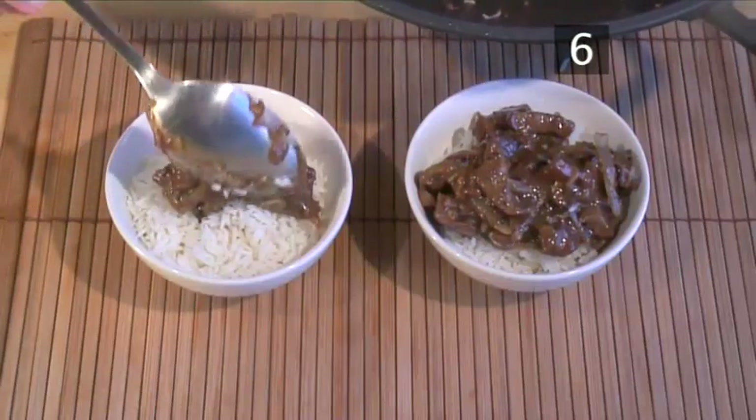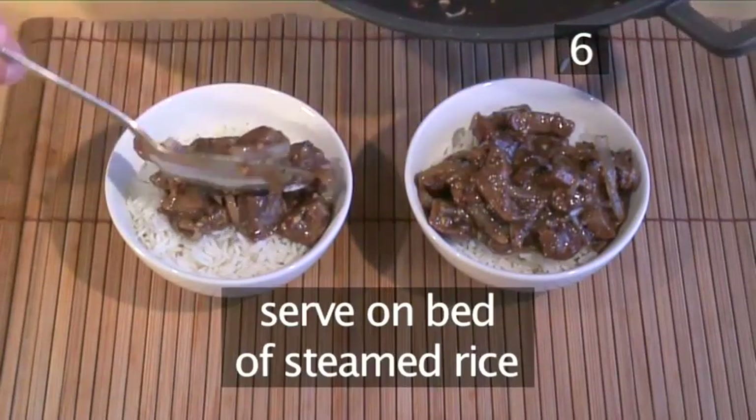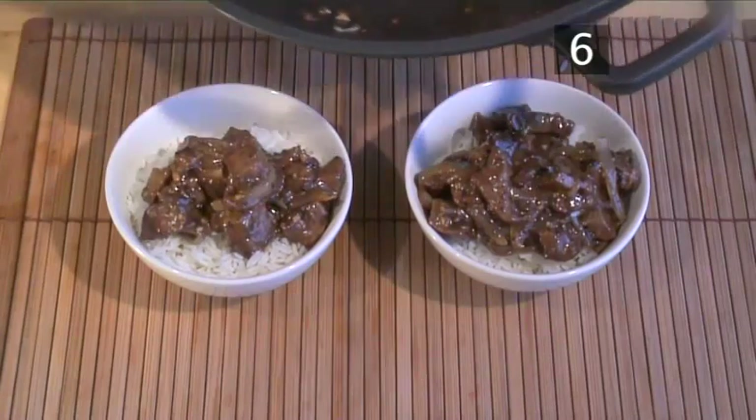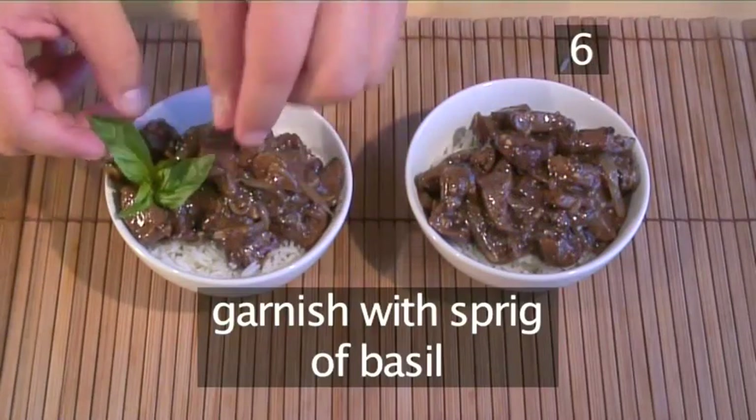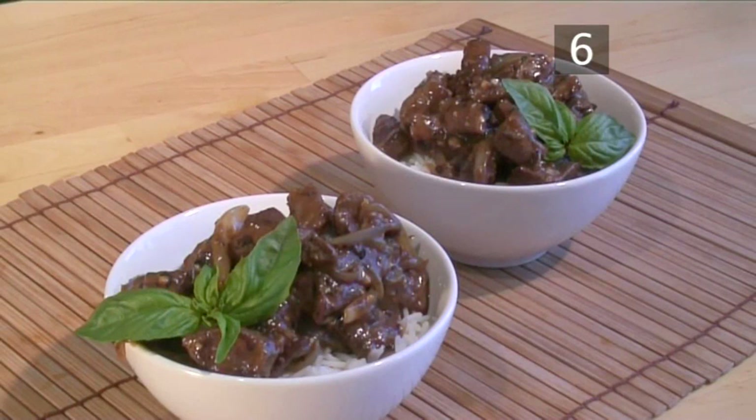Step 6. Serve. Serve the meat into two bowls on top of a bed of steamed rice and garnish with a sprig of basil. And that's how to make beef in black bean sauce, the VideoJug way.